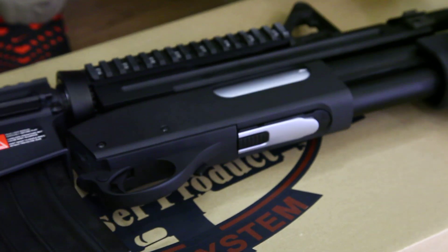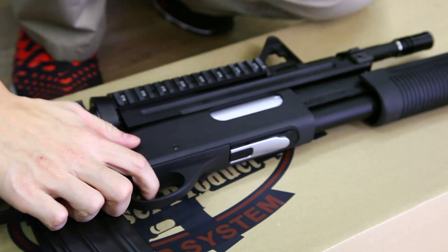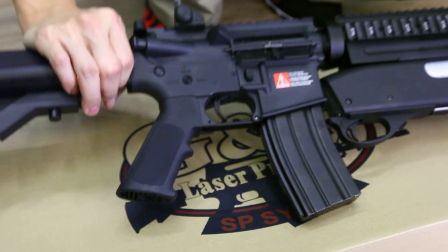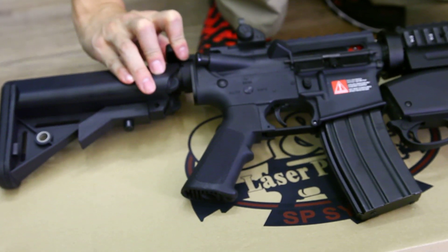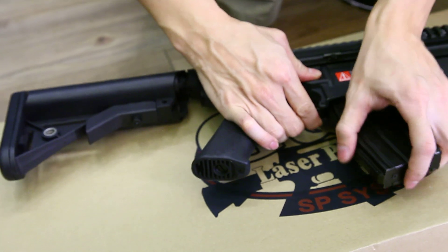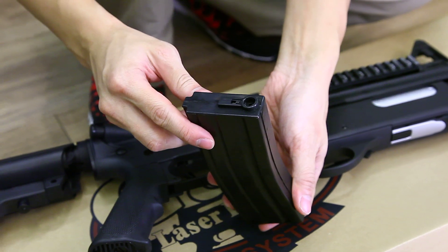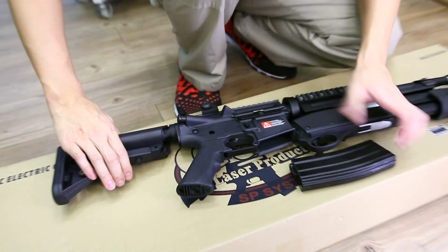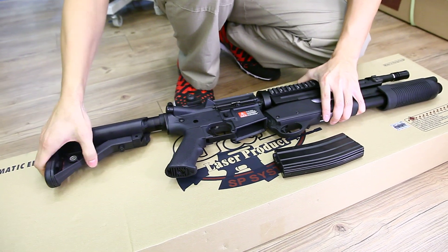It is full action, spring power. And this gun is AEG — a standard GMP M4 with the adjustable stock. The magazine is 68 rounds, low-cap. The battery will be fitted at the back here, with the extended stock in six positions.